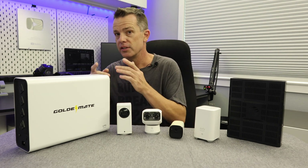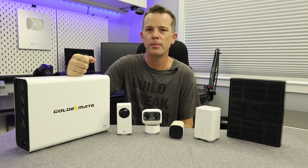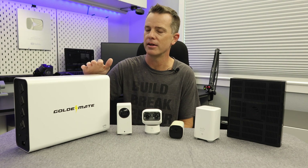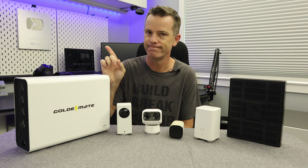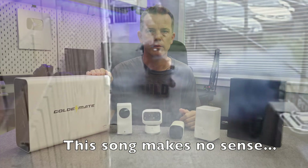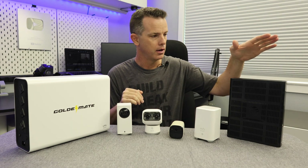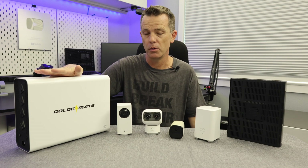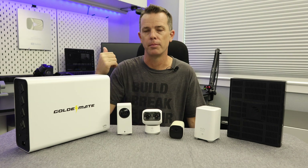In this video, I'm actually replacing my old power supply with a new one from GoldenMate, because the old one is shot. I went with this one because it has a lithium iron phosphate battery, so it should last a long time without the issues of other lithium batteries. With a pretty good capacity, I figured running everything in a full power outage, this should get me six to eight hours of runtime.